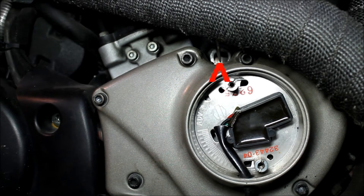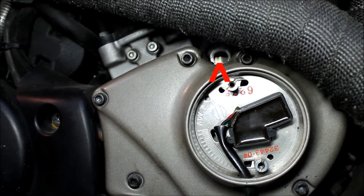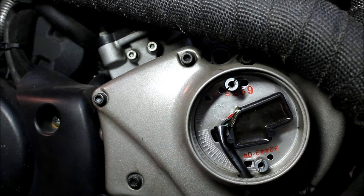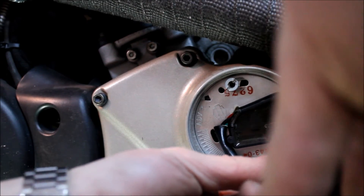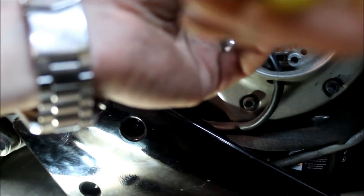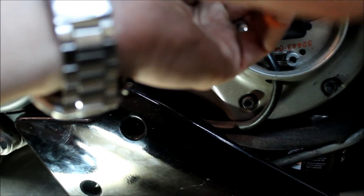Right where I'm pointing my screwdriver you can see the timing mark dead center in the timing inspection hole. Now what we're going to do is loosen the plate cover — the timing plate — just right here. One, two.